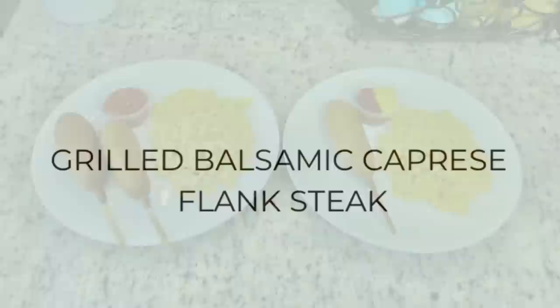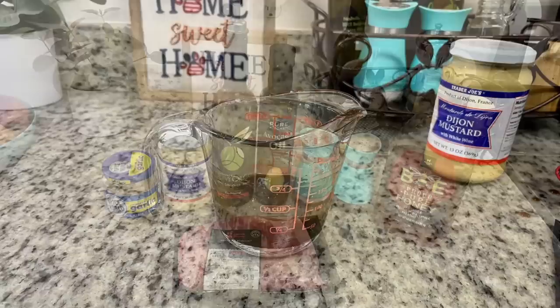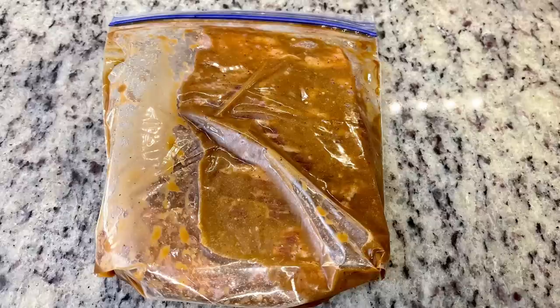Last but not least, I tried a new recipe for grilled balsamic caprese flank steak — a little bit of a mouthful, but this was delicious. I'll have this recipe and all of the recipes from today's video in the description box below. Here's what we're going to use for the steak and the marinade: a flank steak, minced garlic, Dijon mustard, balsamic vinegar, avocado oil, salt, pepper, and honey. I'm going to mix up the marinade ingredients, combine that along with the flank steak in a Ziploc bag, and pop it into the refrigerator to marinate. You could do a few hours, but overnight really would be best.